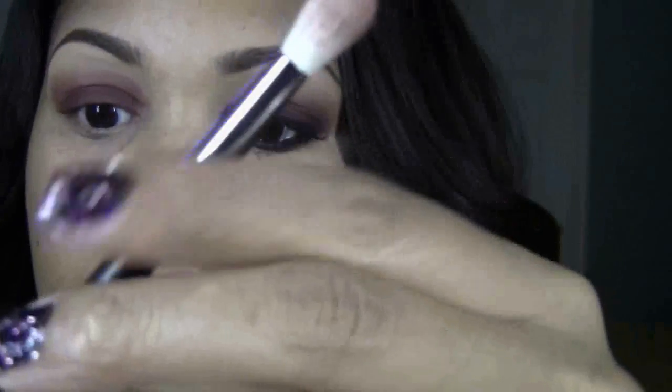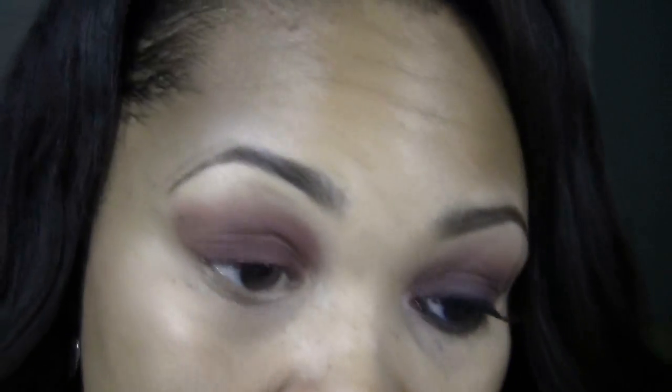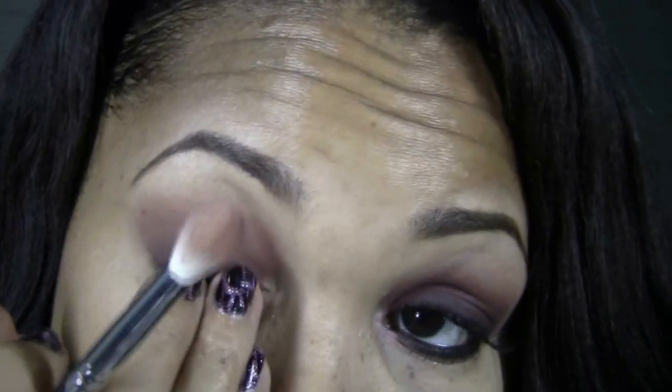Now once you have that blending done in the crease, I'm going to switch to my Sigma E25 tapered blending brush. I don't have any color on the brush, but I'm going to take it and continue to blend upward to my brow bone area, so I end up with a nice gradient blending of this Divine Wine shadow. You can see it goes from really dark on the lid and then it fades up to the crease — that's what we want for this look.